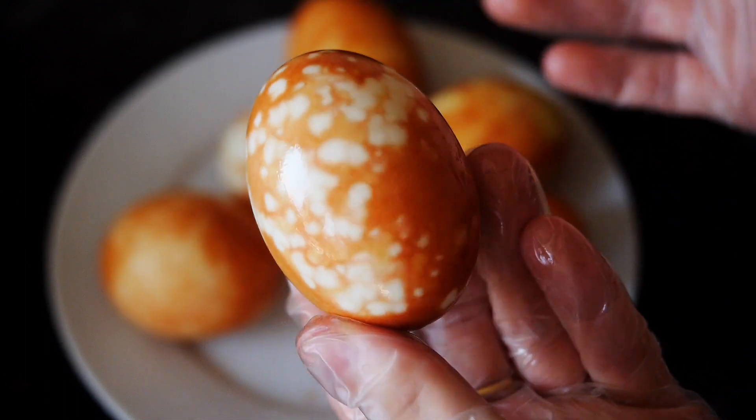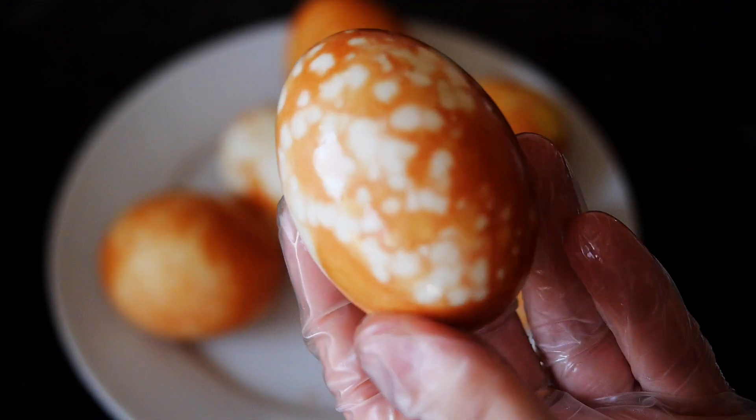Kids absolutely love to get involved when you decorate and paint eggs, so I thought this was a brilliant idea. Hopefully loads of you will do this with your kids or family members, brothers, sisters, or partners. It has a very calming effect — it's very nice and enjoyable. I hope you enjoy this video. Don't forget to subscribe and check out all my other episodes. We still have a few more to go in my Easter series.